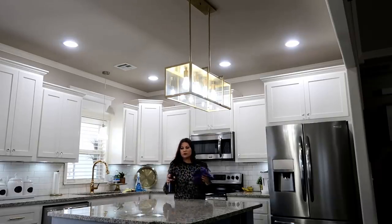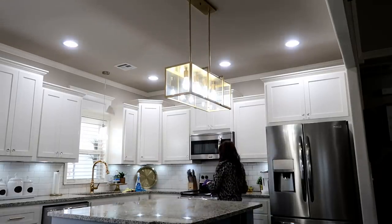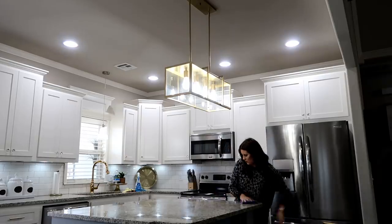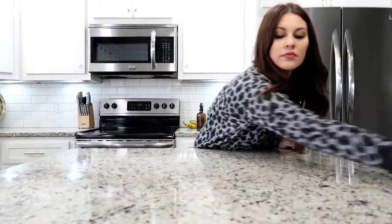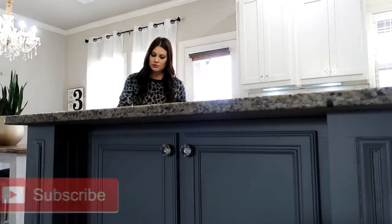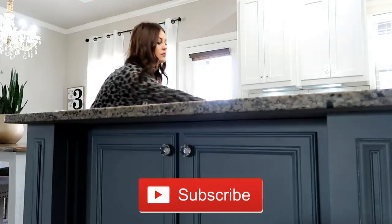Right after I dust a space that's up high, I like to clean whatever's below it. So if it's a fan, I clean my bed. If it's just the floor, I vacuum. In this case it's my island, so I want to go ahead and wipe it down really well because any of that dust my rag didn't catch fell down below. Plus in this case I was actually standing on my island to reach it, so it's a good idea to get it clean right afterwards.